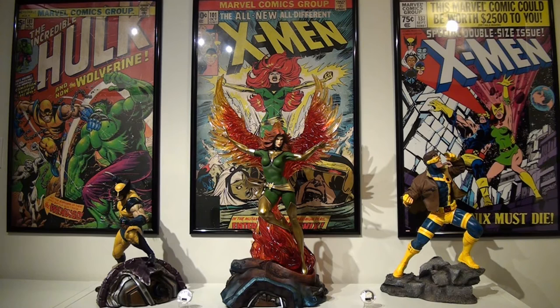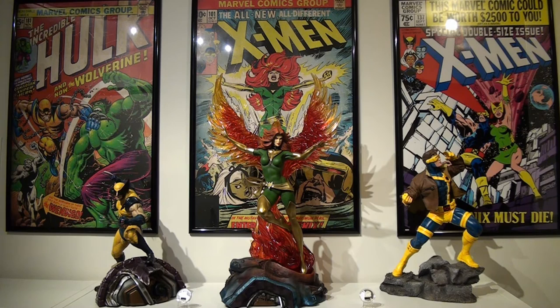This is my X-Men display as I currently have it. The statues are backed by some retro posters I picked up online at AllPosters.com — they were pretty cheap. They run a daily promotion with discount codes, so you can probably pick up posters for cheap. I really dig the retro look and it's a nice throwback to the comics I loved growing up.